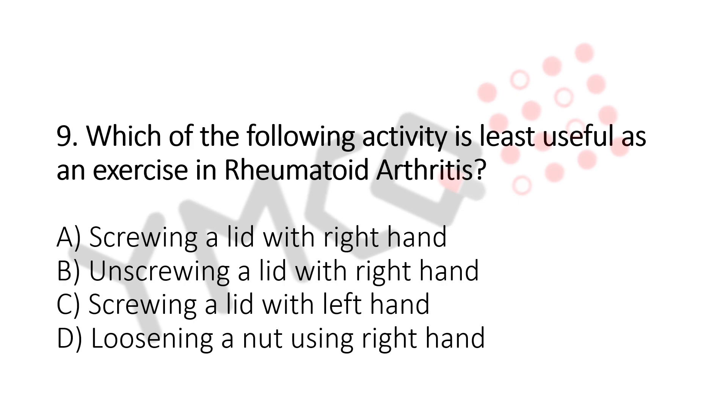And the answer is B. Unscrewing a lathe with right hand.